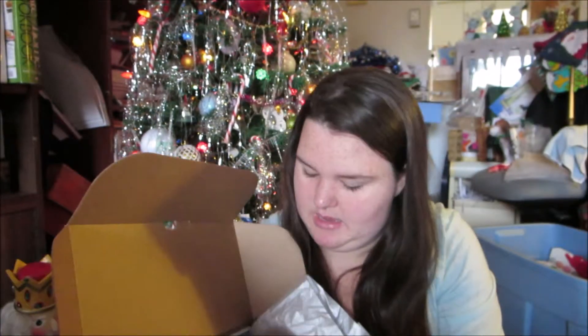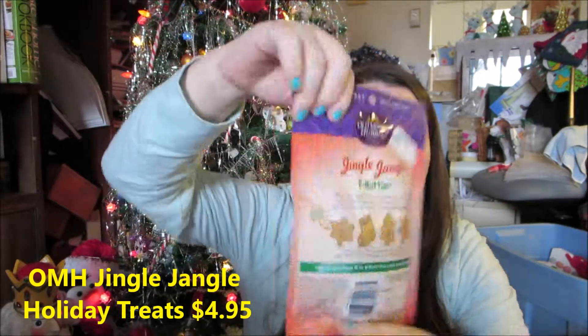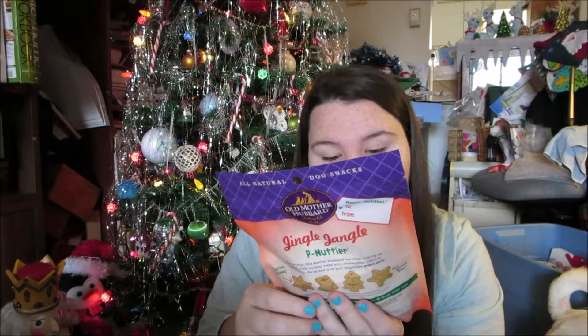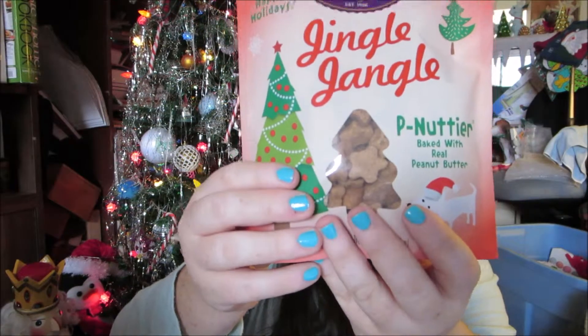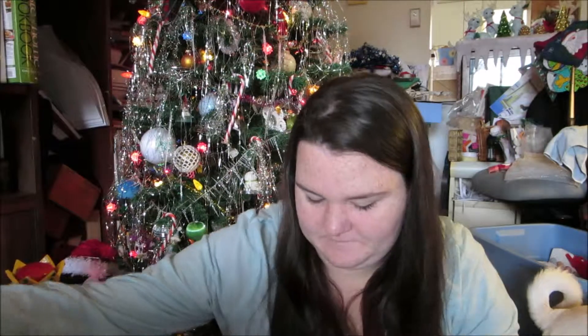We also have duck jerky, that looks pretty interesting. Next we have Old Mother Hubbard Baking Co. Jingle Jangle Peanutter — baked with real peanut dog treats. They have a cute little 'to and from' on the back, and the festive shapes include a snowflake, stocking, Christmas tree, and a star. Abby really loves Old Mother Hubbard, and I think this packaging is so cute.